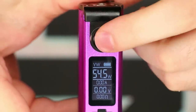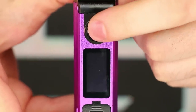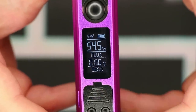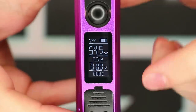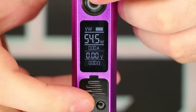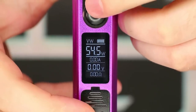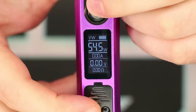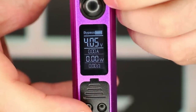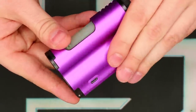Power on and off is with the fire button — 5 clicks and it says goodbye. Turn it back on with 5 clicks and it's on instantly. To get into the various different modes, press the down button and the fire button at the same time — press the down button just a tiny bit ahead of the fire button, otherwise it's just going to fire up the device. You get into bypass mode and your various other temp control settings. On this side here we have our micro USB port for firmware updates and charging.